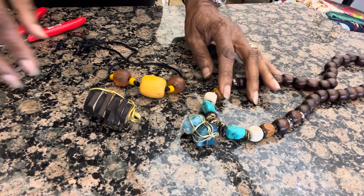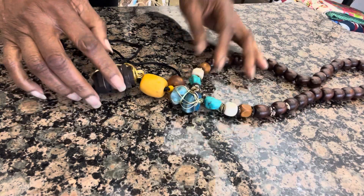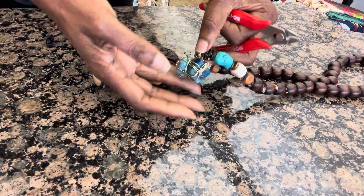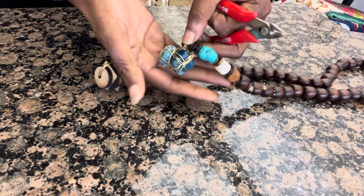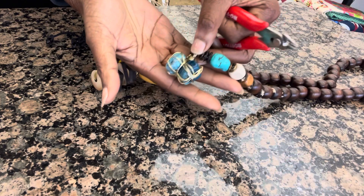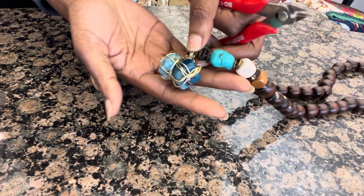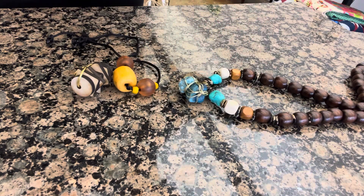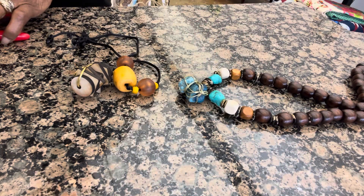Hello good people, this is Sheri with Sharika Originals. I'm just showing you a redesign that I did. I wrapped these two apatite stones on this necklace, but I didn't like the way it looked — it looked too messy, so I decided to just take these off and do something different.